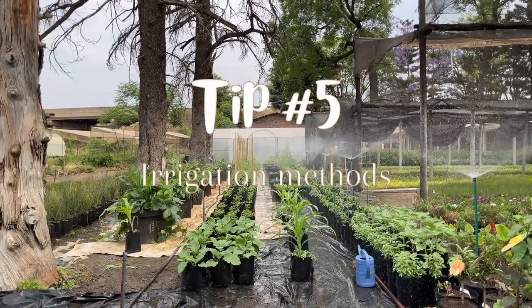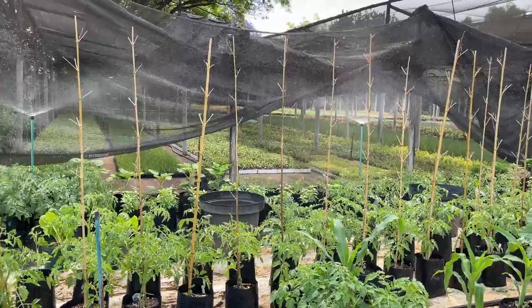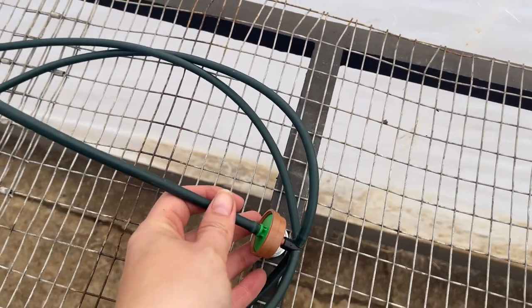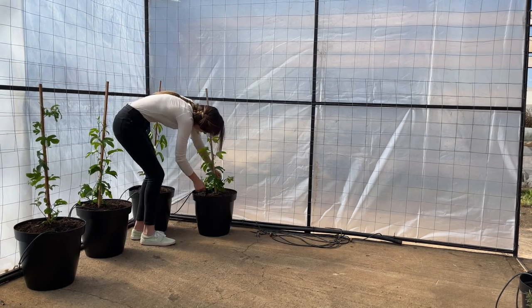Tip five: irrigation. Having a well-designed irrigation system is crucial for container-grown veggies, because the pots can quickly dry out. To make sure that never happens, a drip irrigation system is best. It delivers a gentle supply of water directly to the root zone and also keeps the foliage dry, which helps prevent disease buildup.